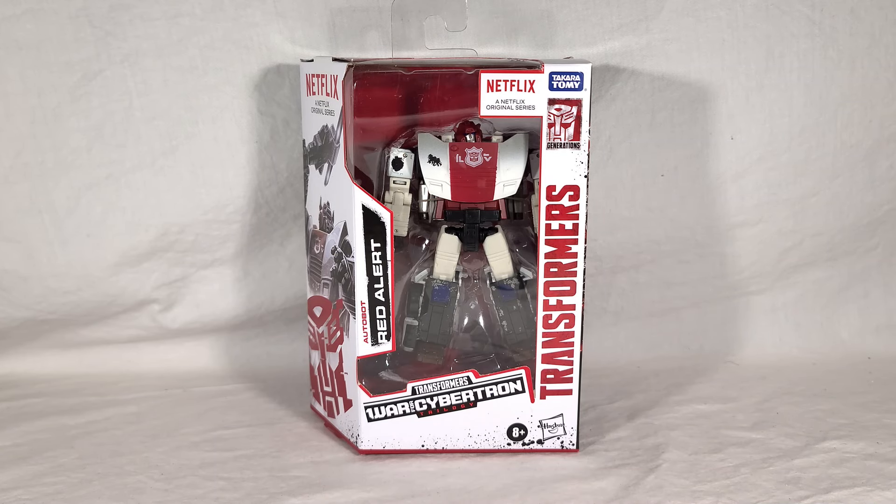Welcome back once again, everyone. Today, we're going to be taking a look at the Transformers War for Cybertron Trilogy Autobot Red Alert, brought to you by Netflix. This Red Alert is a direct redeco of his Siege figure, this time just being more heavily battle-damaged to reflect his appearance in the War for Cybertron cartoon. He is part of the second wave of Deluxe figures, and as such, comes with another one of the pieces of the Teletraan 1 backdrop.